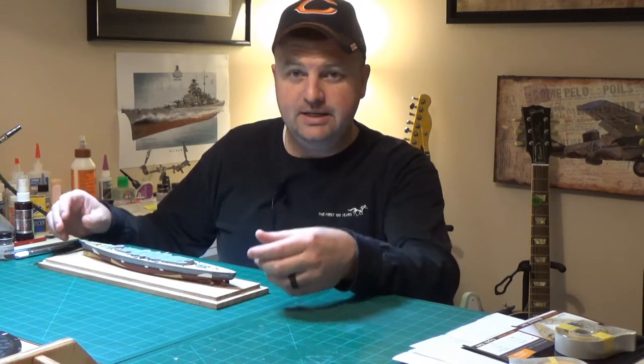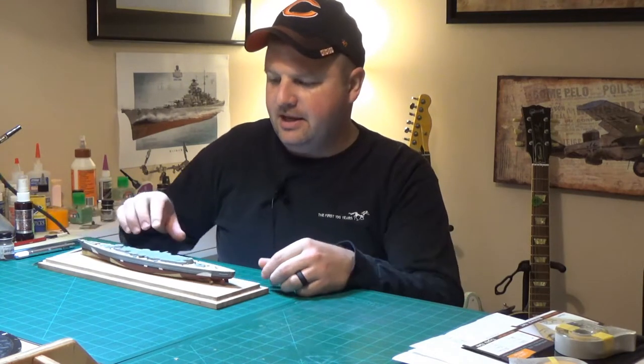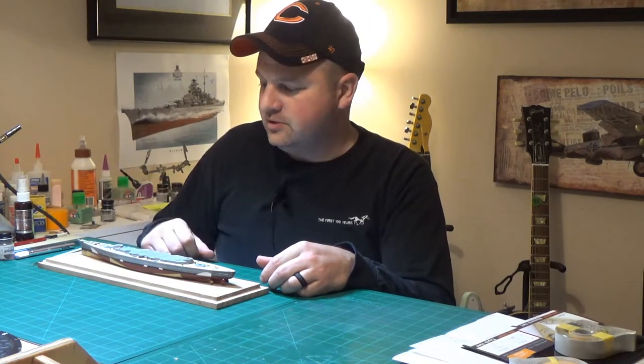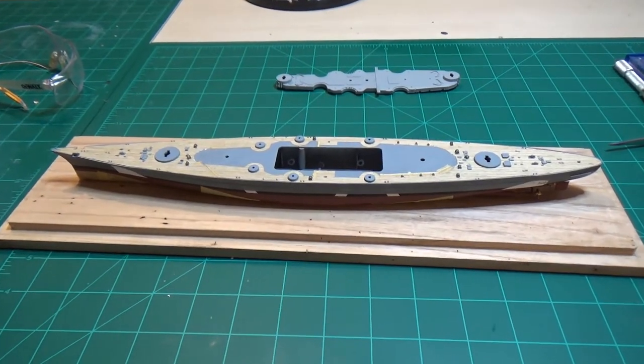I need to get the ship mounted on something, and it's time to start working on the superstructure — that'll be the next video. But this one shows some of the finer details coming together and I think it looks really nice. I apologize about the long space between videos; sometimes that's the way it goes. Without further ado, let's get into it.